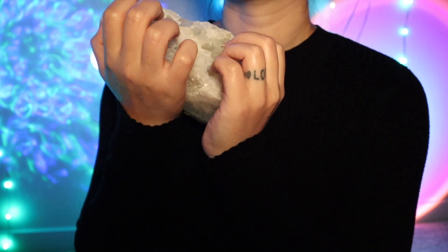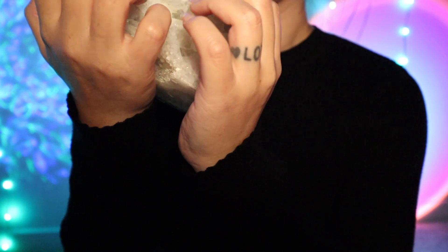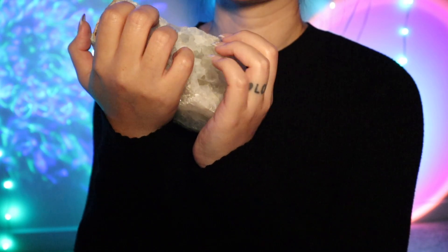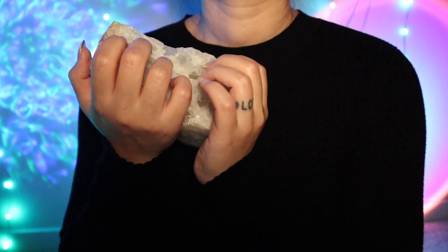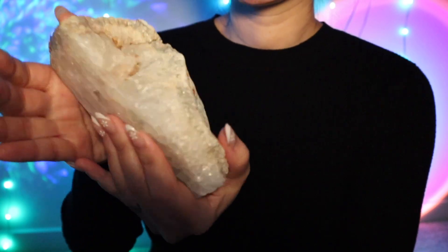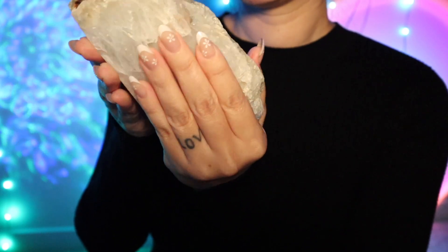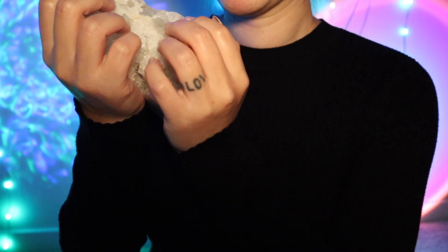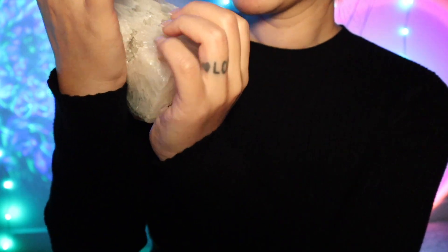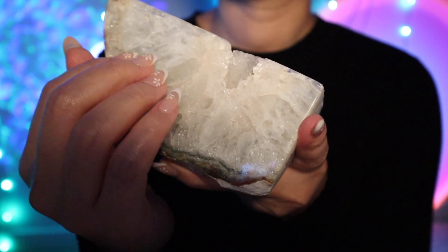Usually I can find two of the same pattern or color. I try to get the natural, neutral ones — not the ones that are dyed. They're gorgeous, but I just love the natural ones because they come straight from the earth and are already so gorgeous. So why do anything to them? This one has a little crack in it right there, but I think it gives it more character. I like that.